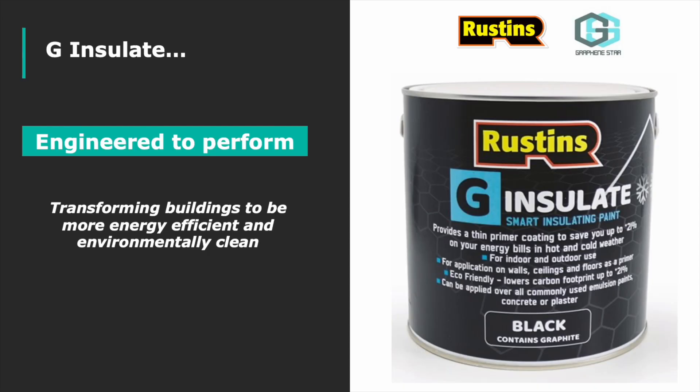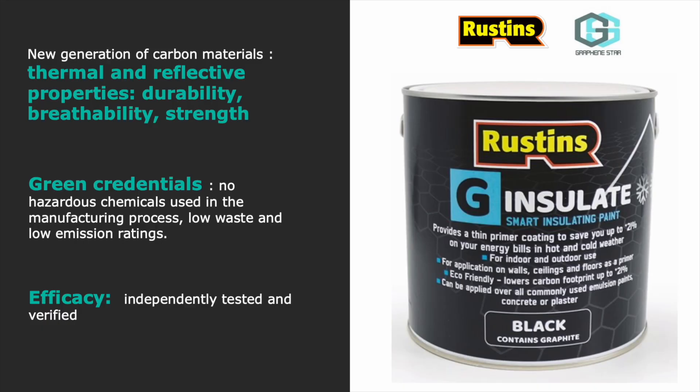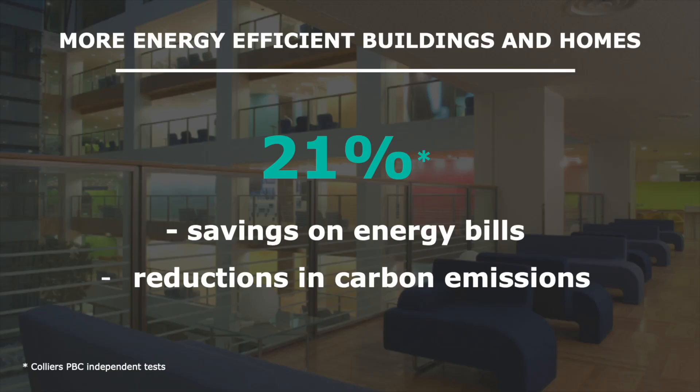We can all do our bit to reduce energy consumption and to make it easy and affordable for everyone. Rustens and Graphene Star have developed a new energy-saving solution. Imagine a scenario where every building, every home was able to reduce their energy consumption by 21%. This scenario is now a possibility. G-Insulate is an environmentally friendly advanced paint that has scientifically proven and independently verified efficacy, reducing energy usage by 21% on average.